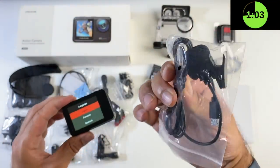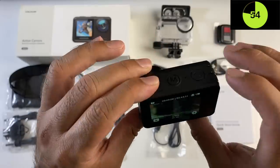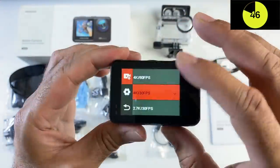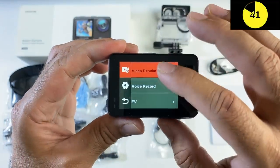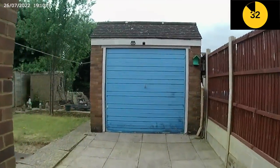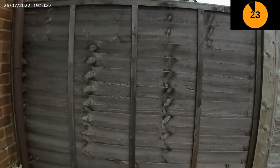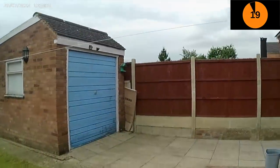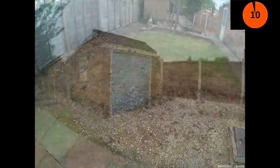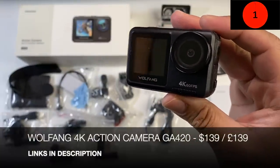The camera also comes with a handy remote control and a clip-on lavalier microphone via micro USB. With the memory card installed, pressing and holding the mode button turns off the back screen and activates the front screen — great for vlogging. Maximum video resolution is 4K at 60 fps with electronic image stabilization available at that resolution. It can also shoot 20-megapixel photos. So that was the Wolfgang GA420 4K 60 action camera — awesome stuff.